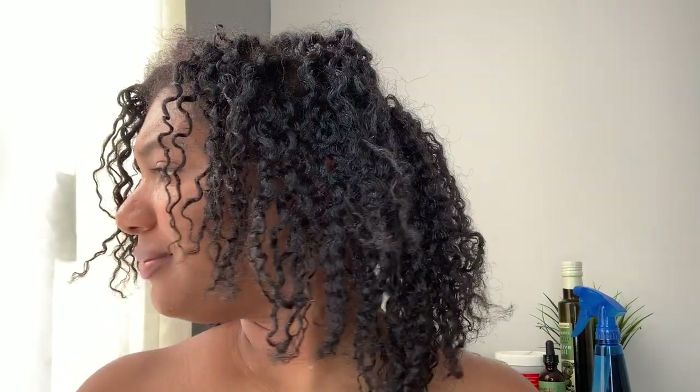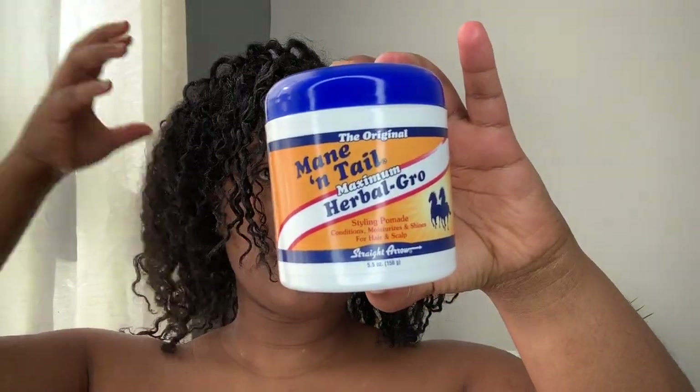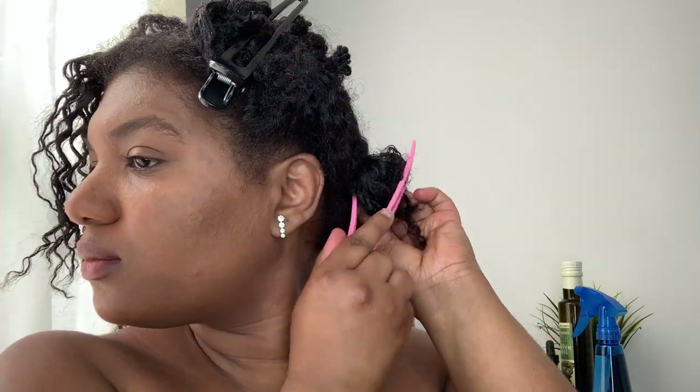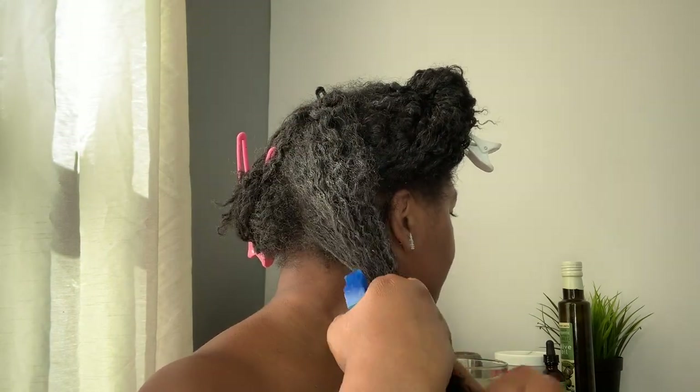I'm starting out on an old and decrepit braid-out that I oversaturated with grease. I'm dividing my hair into four sections to make the application of the mask easier. It's best to do the clay mask on slightly damp hair, so I'll spray each section with water and then apply the mask.